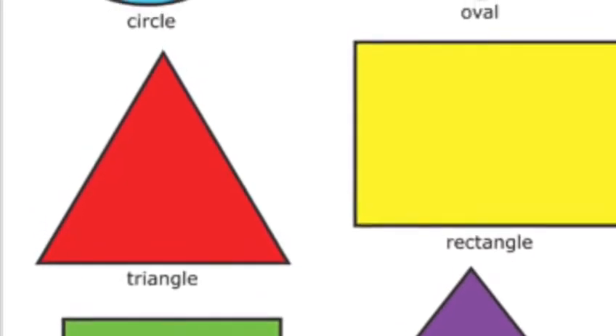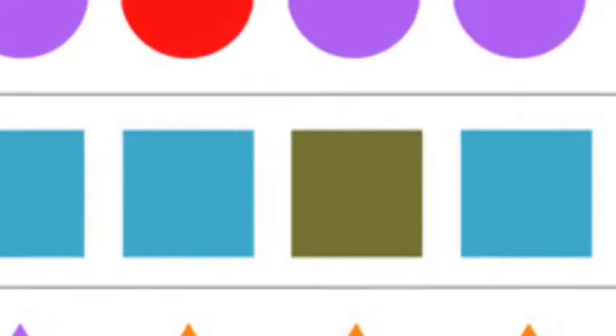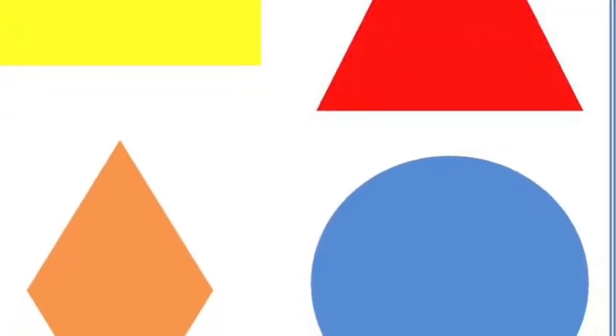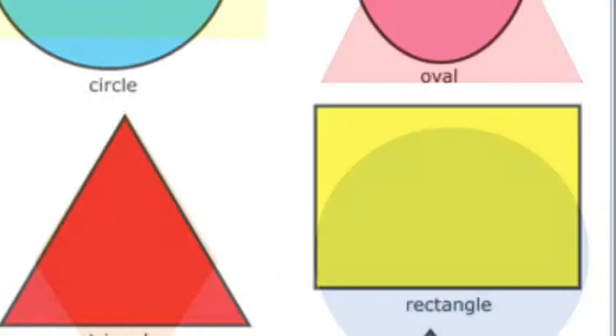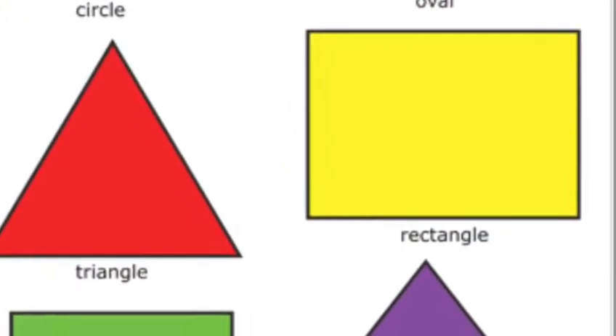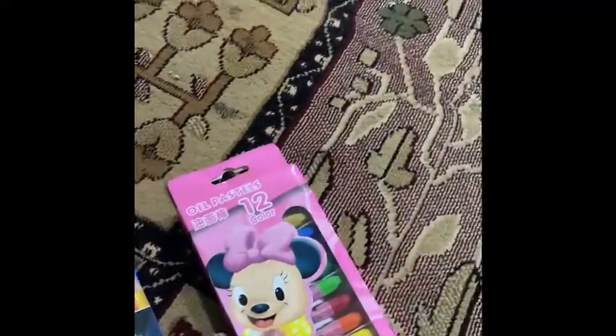Hi boys and girls, this is Miss Sanna. I'm going to show you today how to draw shapes like these and how to cut them out and color them. See how many shapes are around us — I see a circle, I see a rectangle, a triangle. Here we have to use paper, scissors, and any colors — crayons or pencil colors.